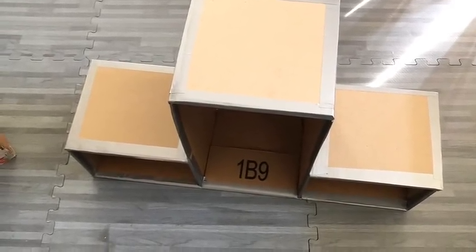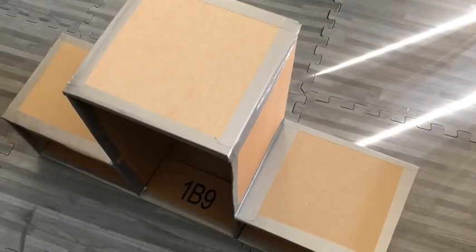For the three boxes that will be at the bottom, I just used tape to cover up all of the edges. Then I painted all of the boxes white.